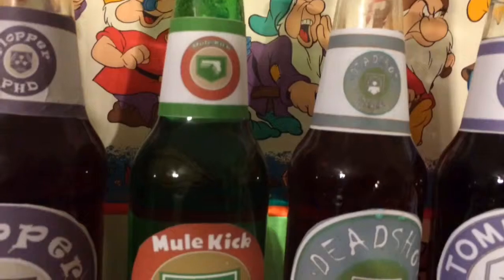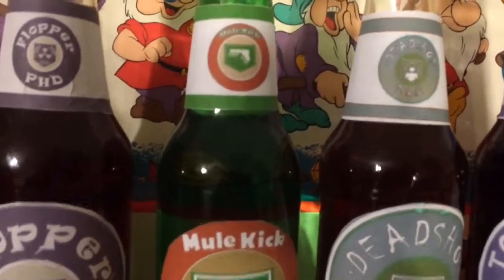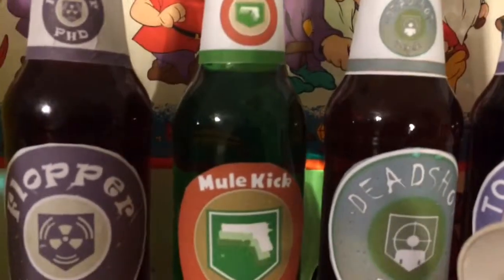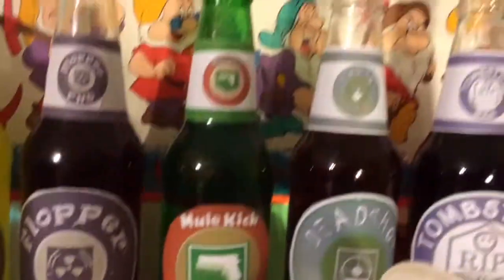On to Mule Kick. What I did — I actually didn't do anything special. All I did was get a green Goya bottle and just add water from there. That's Mule Kick for you.